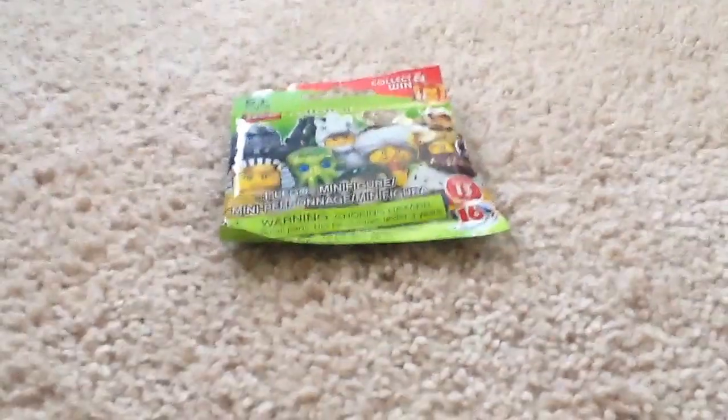Hi guys, I'm Boswick here, and today I'm doing our first LEGO blind bag opening. This is the first blind bag I've ever had of LEGO.